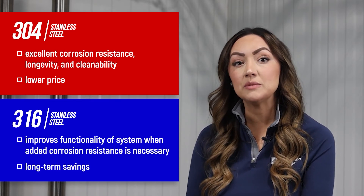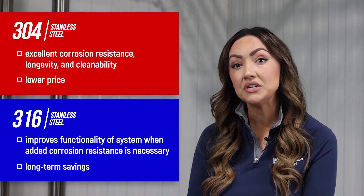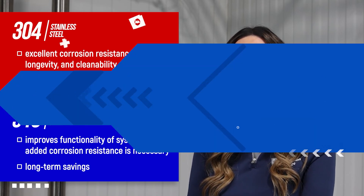Be sure to refer to the spec for details concerning the proper materials for use in your project. For more information on Rocket Rack 304 and 316 product offerings, visit www.rocket-rack.com.